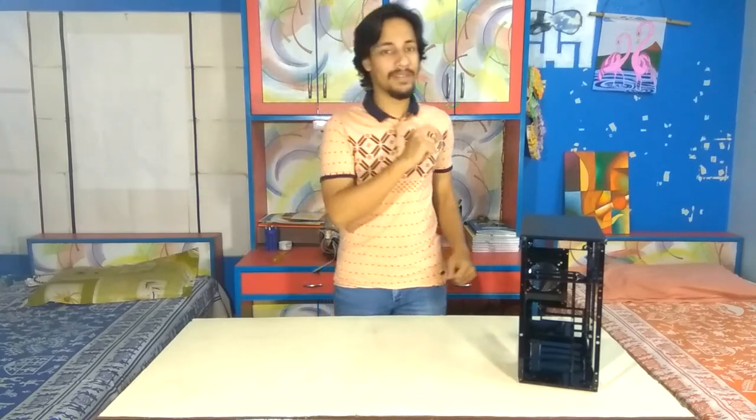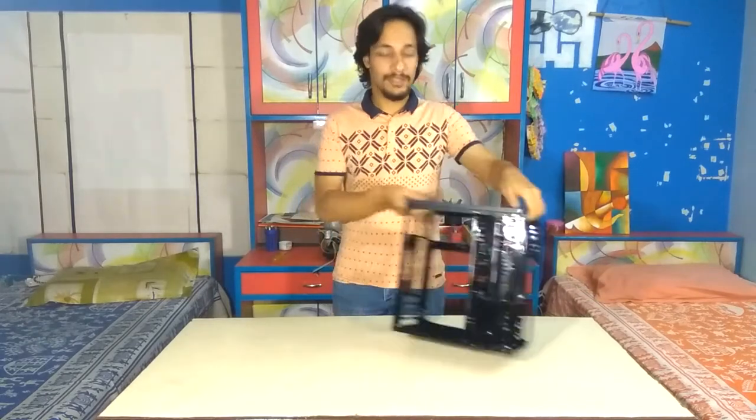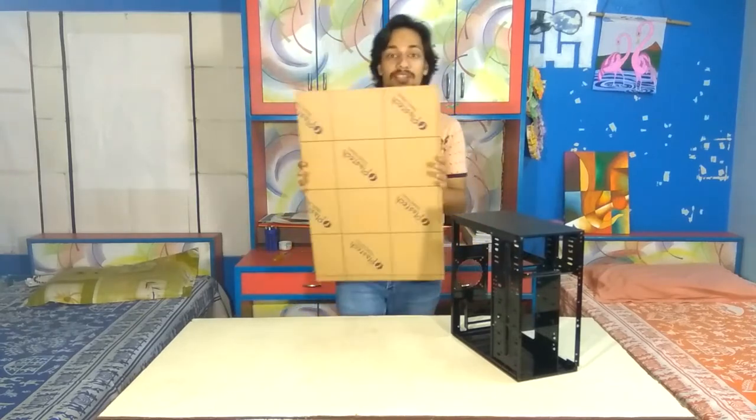We are done with Part 1 — spray painting black — and as you can see the finished product is really awesome. So let's move on to Part 2, which is installing the side panel, and for that purpose I have the acrylic sheet with me.